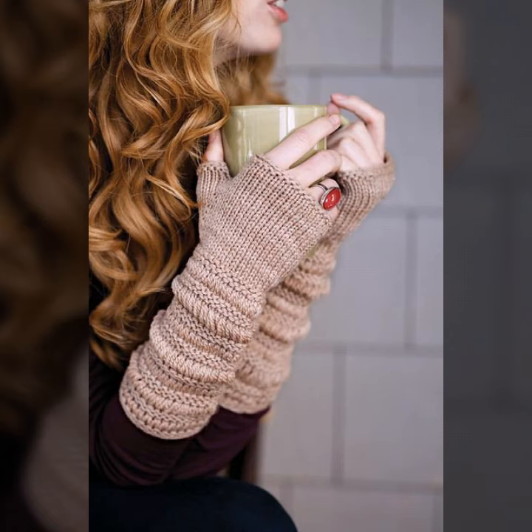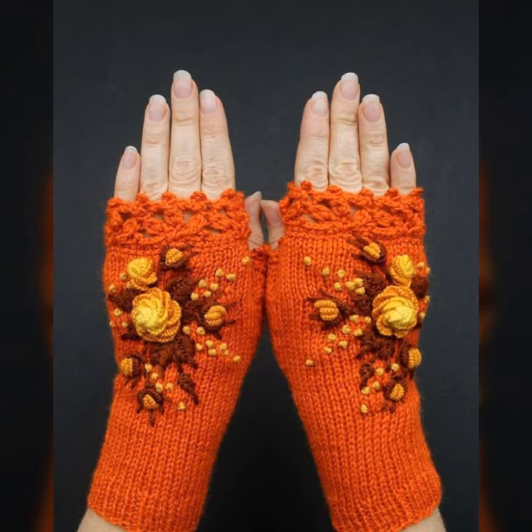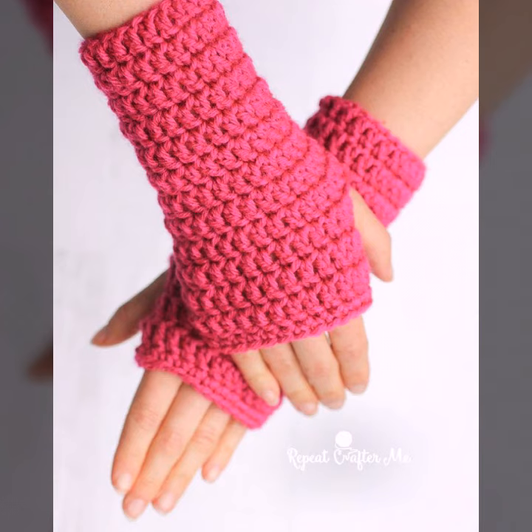You can wear these crocheting gloves at your parties, functions, casual days, and working days. In summer season and also in winter season — in winter they are not only stylish but very warm, and you can feel very comfortable in these crocheting knitting gloves. They look very gorgeous.